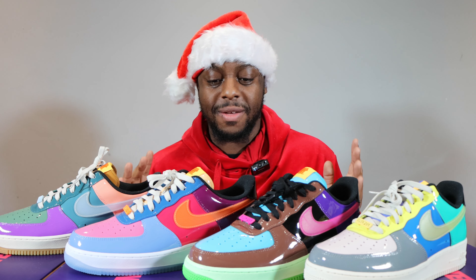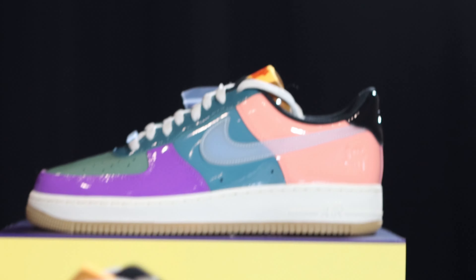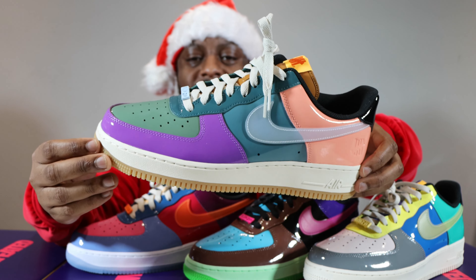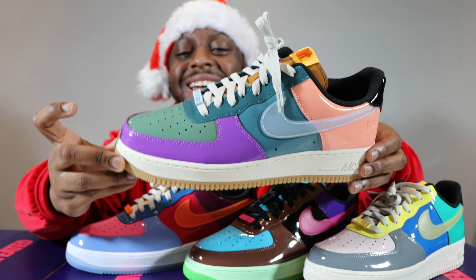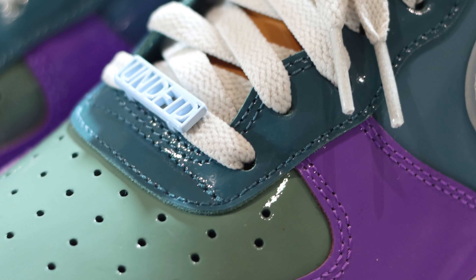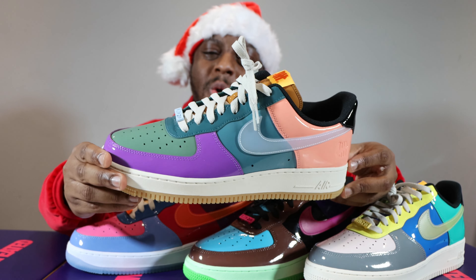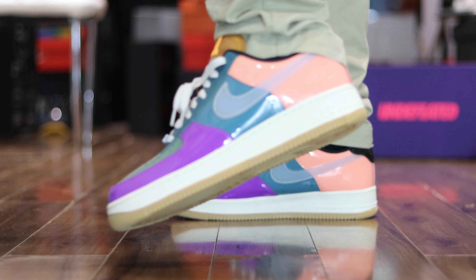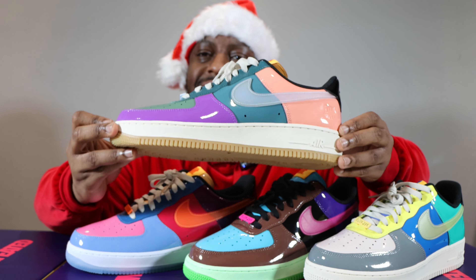I'm going to start with my least favorite of the four, which is the Celestine Blue. It's an interesting colorway — I did like certain aspects of it: the gum sole, the sail midsole, very nice. The purple and green did give that Joker effect, and I'm quite fond of the peach color too. But compared to the rest of the pack, the swoosh was really nice, but these three shades of green were a little excessive to me. What do you think — did you like this one?